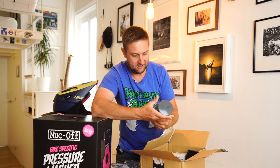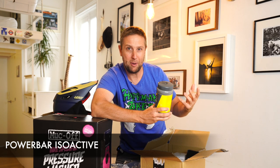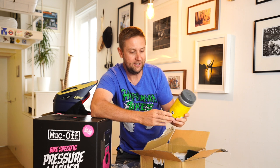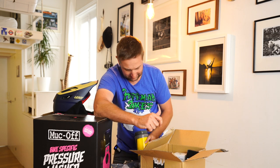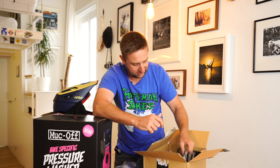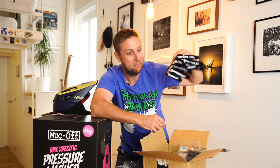We've got some PowerBar isoactive, which is like a carbohydrate energy drink — it means you don't have to eat while you're riding. I want to try this out; I think it should be good. And some Troy Lee skeleton gloves. I actually bought these for Nico the Aussie punter, but I reckon they might be a little bit small for him, so I might get them. They look super cool.